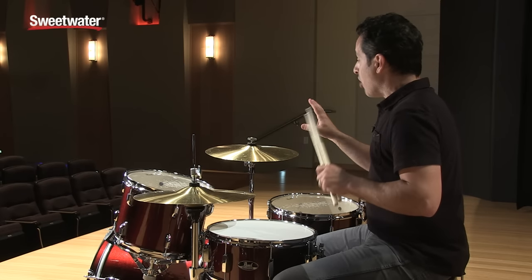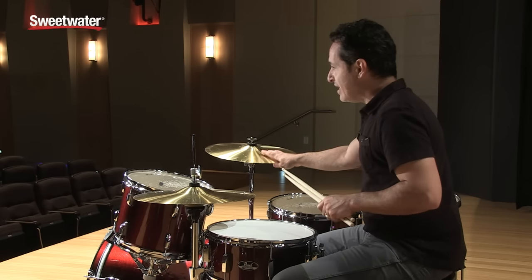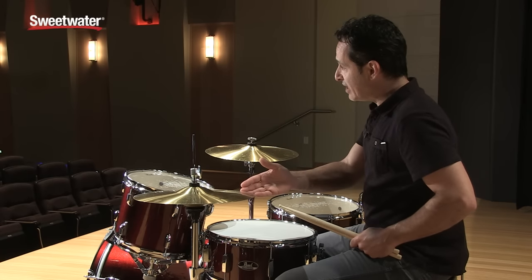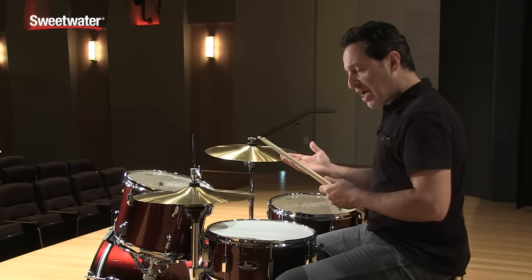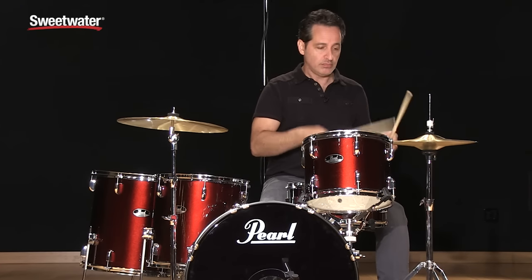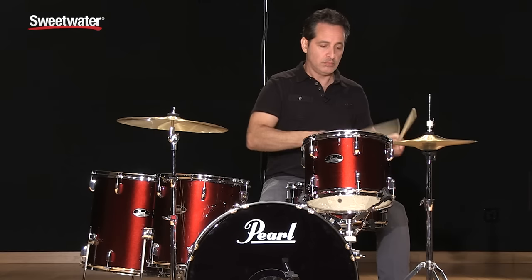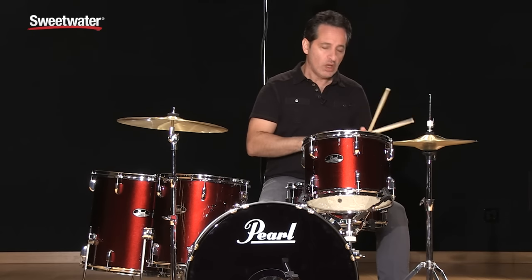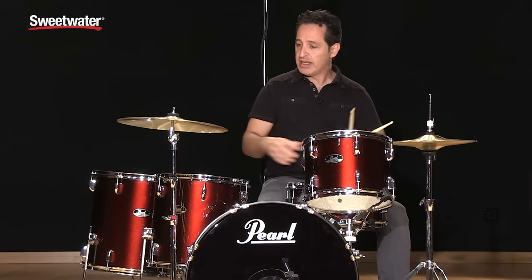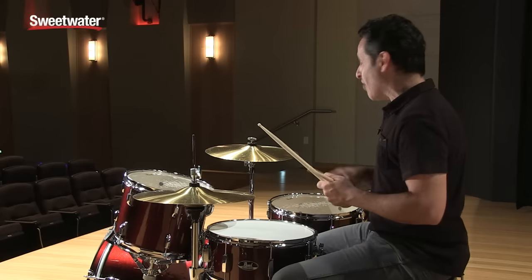The cymbals that come with this kit are brass Pearl cymbals. You get a 16-inch crash-ride combo and a set of 14-inch hi-hats. Great starter cymbals with a nice tone. The hi-hats are actually pretty mellow sounding — sometimes brass cymbals can be a little harsh, but these hi-hats are quite pleasant. And the crash cymbal you can ride it, crash it, rock it out — whatever you like.